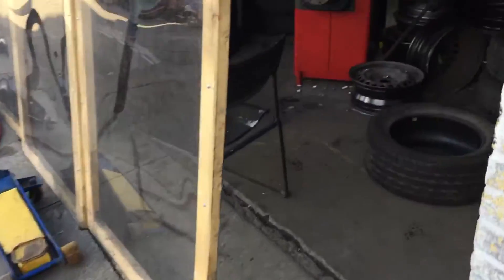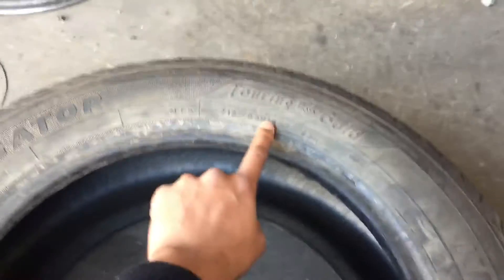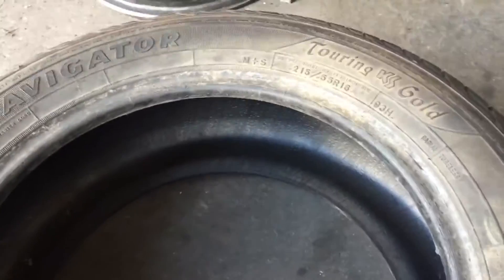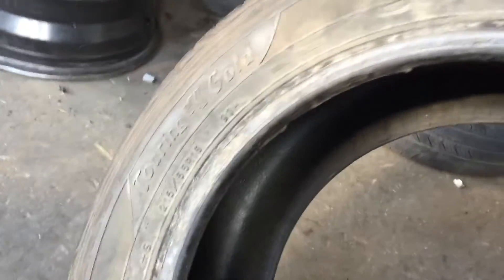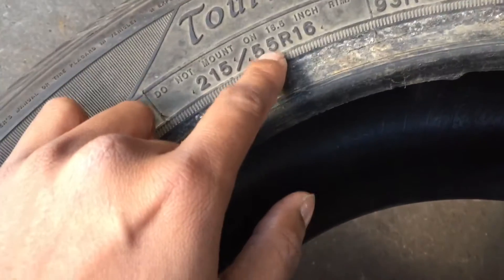As you can see the tires are off. We're going into the shop because we're using the same rims to change. This is the tire that's going to be used — it's a 215/55/16. I'm going to shoot another video explaining tire sizes, but here's a quick breakdown: 215 is the width of the tire — how broad it is. 55 is a percentage — 55% of the width is the height.